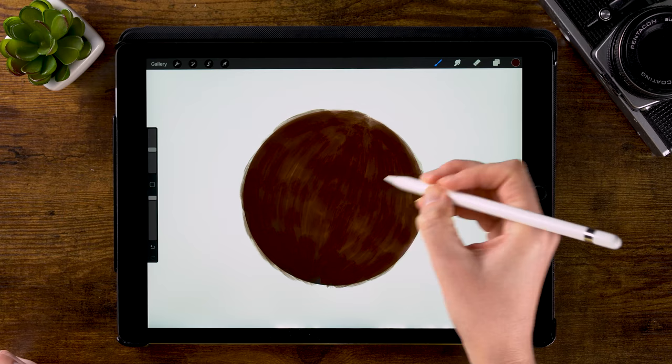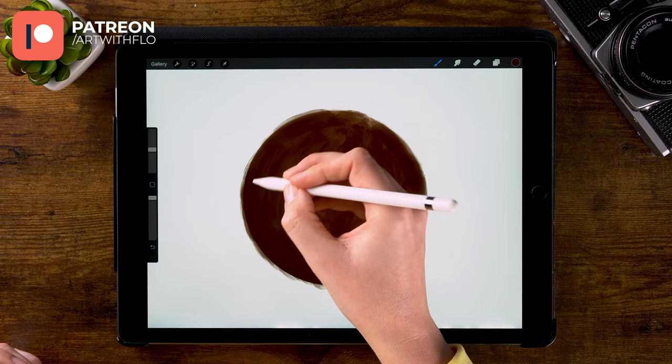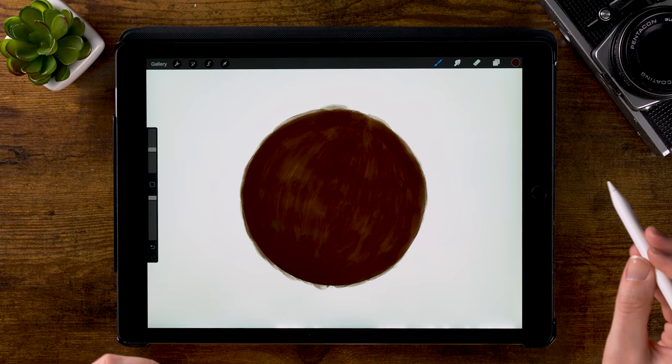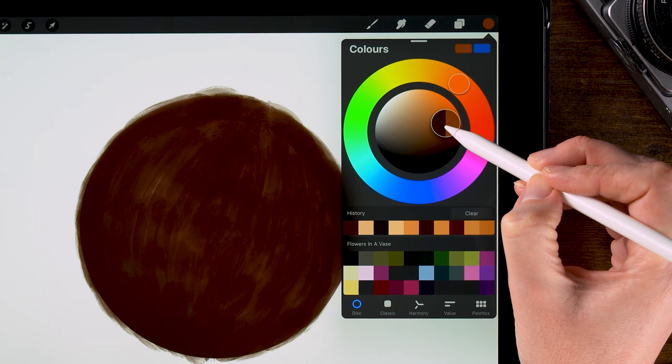I actually made a similar video in Photoshop a long time ago, but this time I'd like to demonstrate the fur painting technique for Procreate. Now we have a nice under fur. The next step is to go lighter and smaller — lighter with color and smaller with your brush. So I'll go towards a bit of an orangey brown and make the brush a bit smaller.